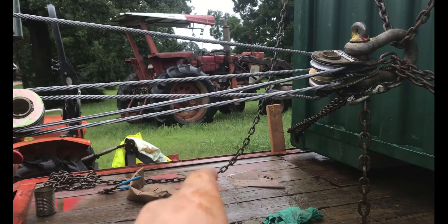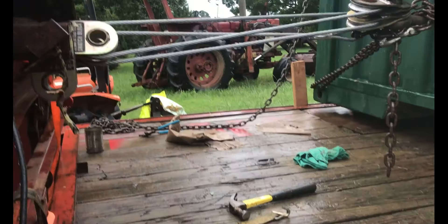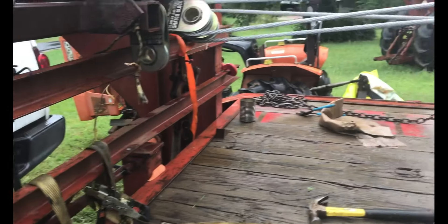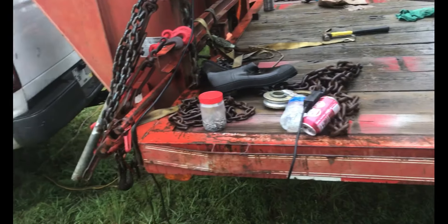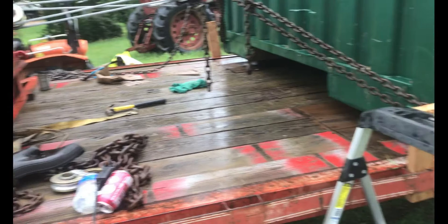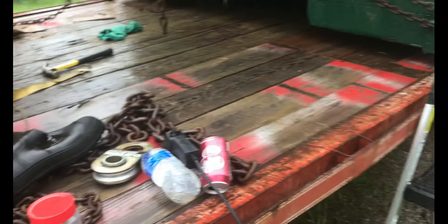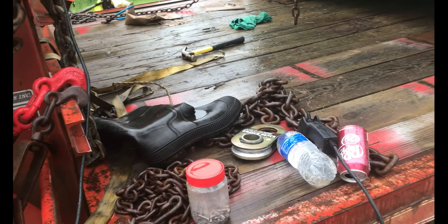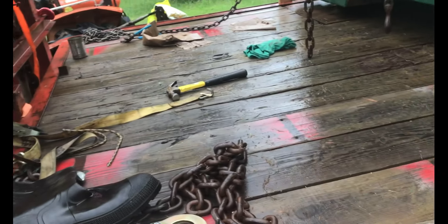We're going to push it the rest of the way up with our tractor — it's not quite strong enough to lift it, but it'll work for pushing. This setup is used for bulldozers and things of that nature. It's a roughly 26,000-pound capacity trailer, but the trailer itself weighs 7,000 pounds, so subtract that and you can get around 20,000 pounds on it without any issues.